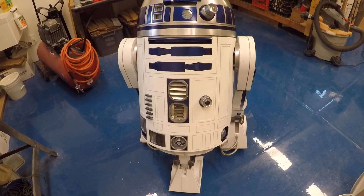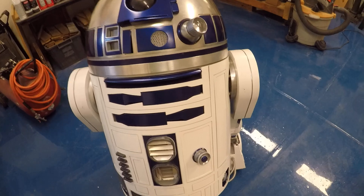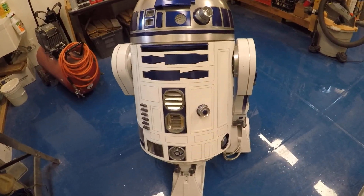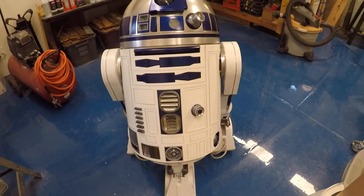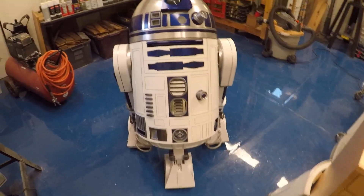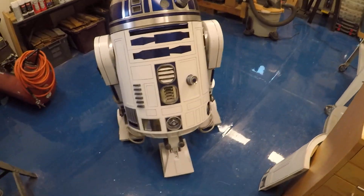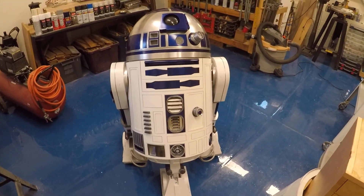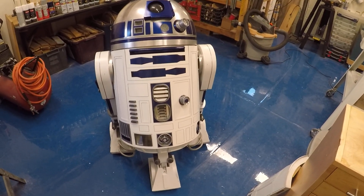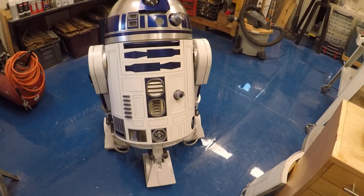I'm going to give you an update on R2-D2 because I had a power issue and it was all due to my wiring. I was using a voltage regulator running the 12-volt system up to the Kyber board, and I learned that the Kyber cannot be wired from the battery through a regulator — it has to go straight through the board.